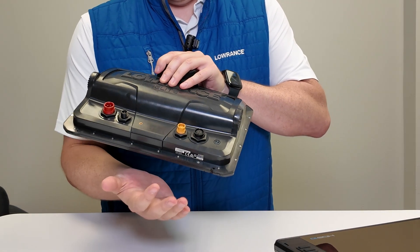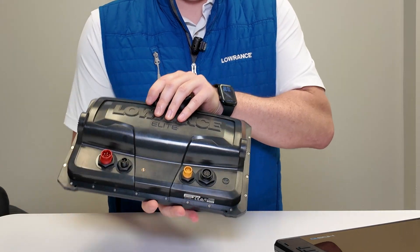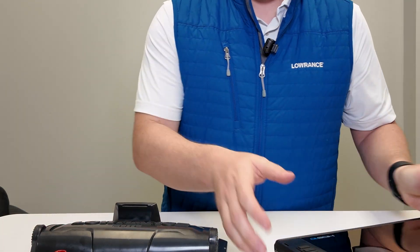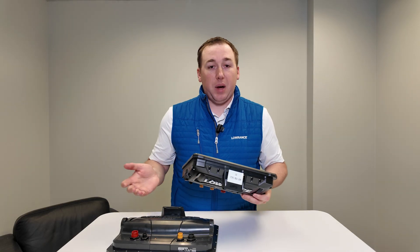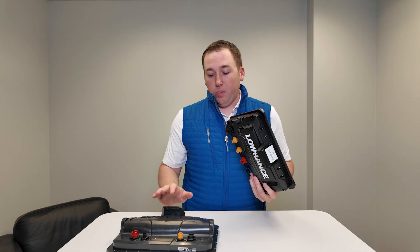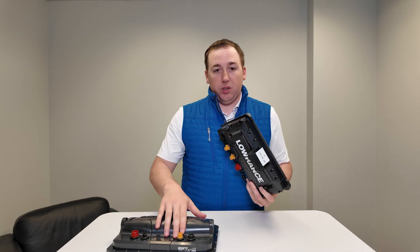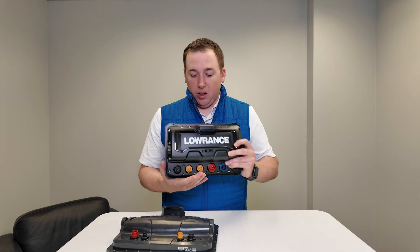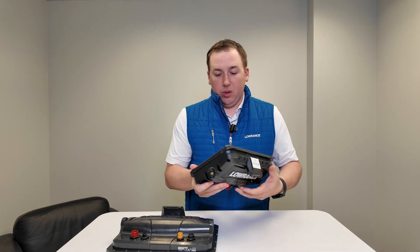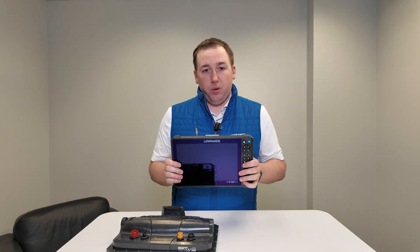One thing that is really cool is that the ethernet connector on the Elite FS is the same as on the HDS Pro, meaning you can build a network mixing and matching displays. If you want the Elite FS to be the end of your daisy chain, you can totally do that using the matching yellow ethernet connector on the back of both units.